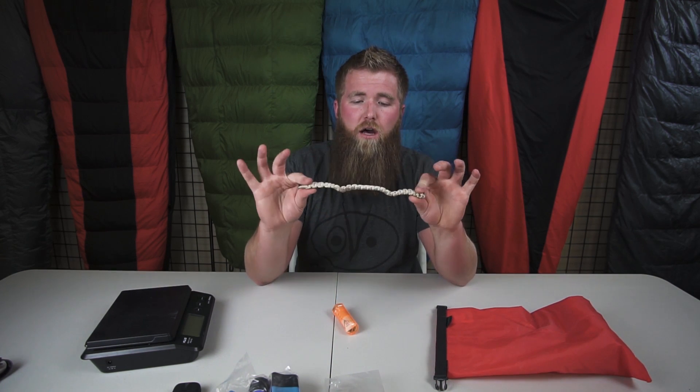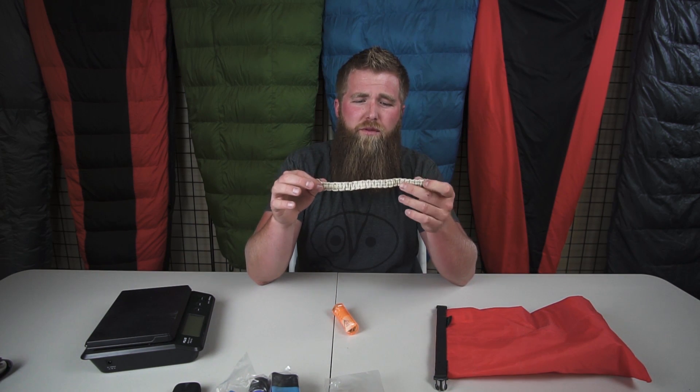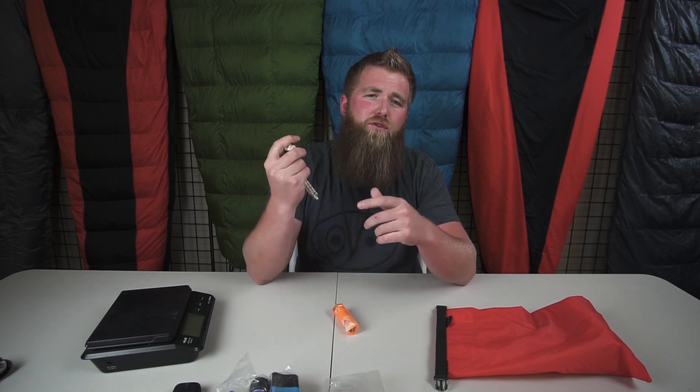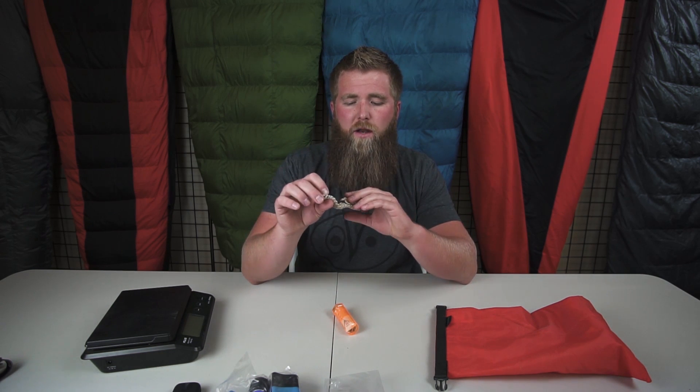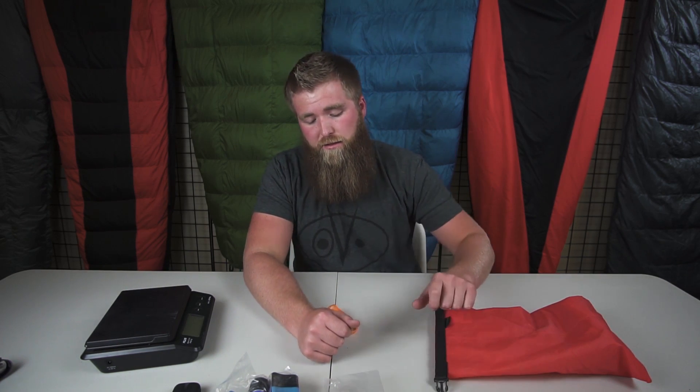Next I've got rope. This isn't a lot of rope and I might recommend a little bit more, but rope is going to be super beneficial for creating splints or helping you set up a shelter. I've got it braided down so it's more organized, but I would recommend carrying a little bit more rope than this — I need to add that into my system.